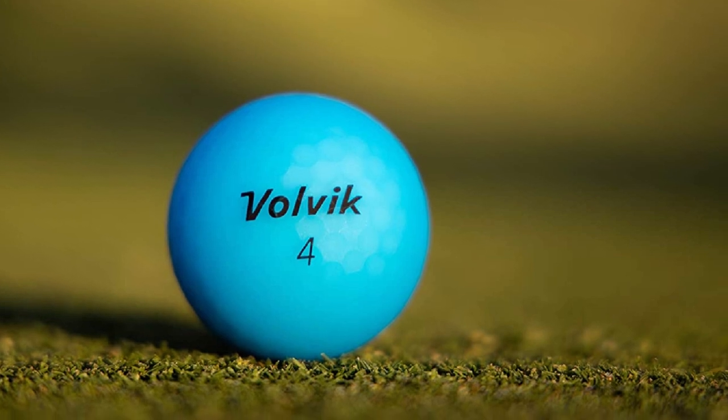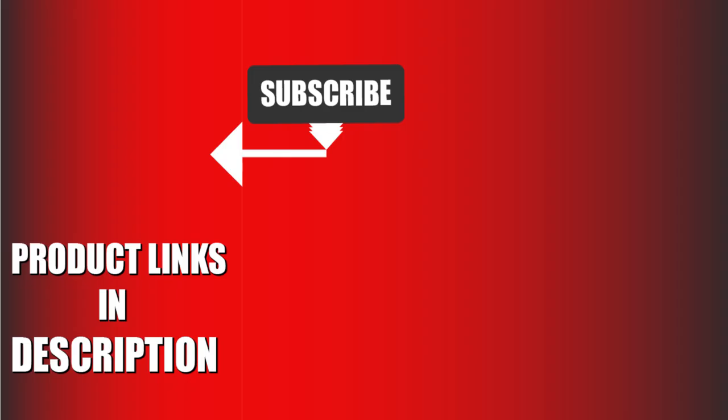That's all for today. We upload sports product review videos every single day, so don't forget to subscribe and hit the bell icon for upcoming video notifications.